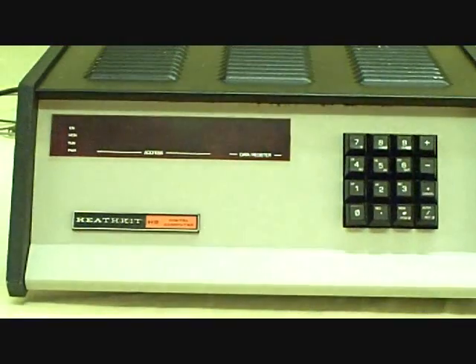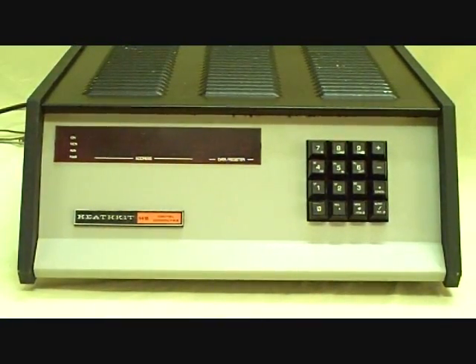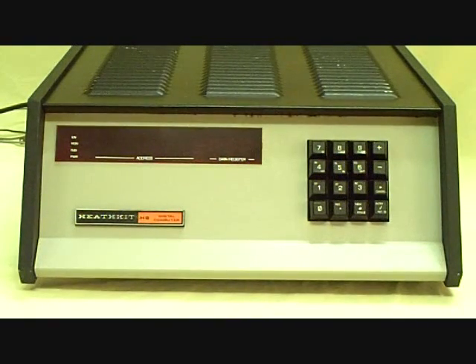We actually consulted for the Heath company for a number of years — back before this computer, actually, when they made an interface package for the PDP-8. We were instrumental in assisting in the development of that interface package prior to microprocessors being popular.